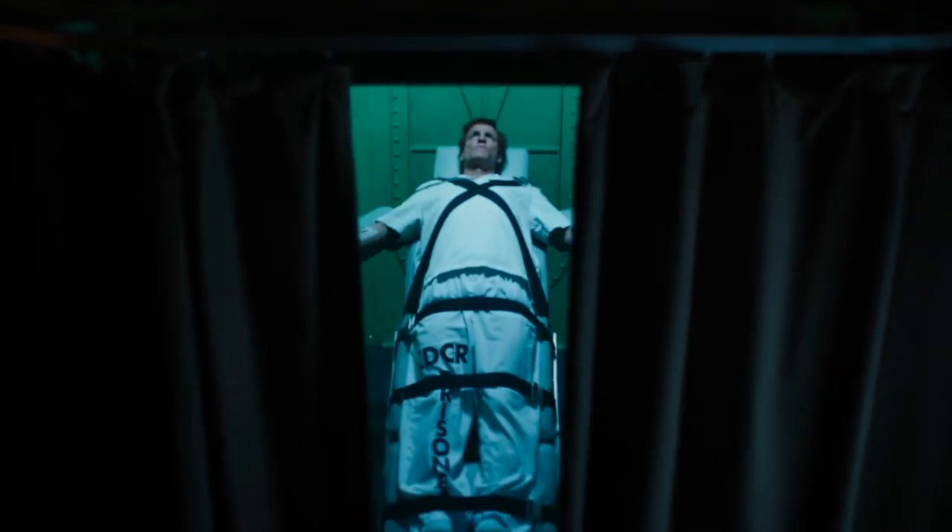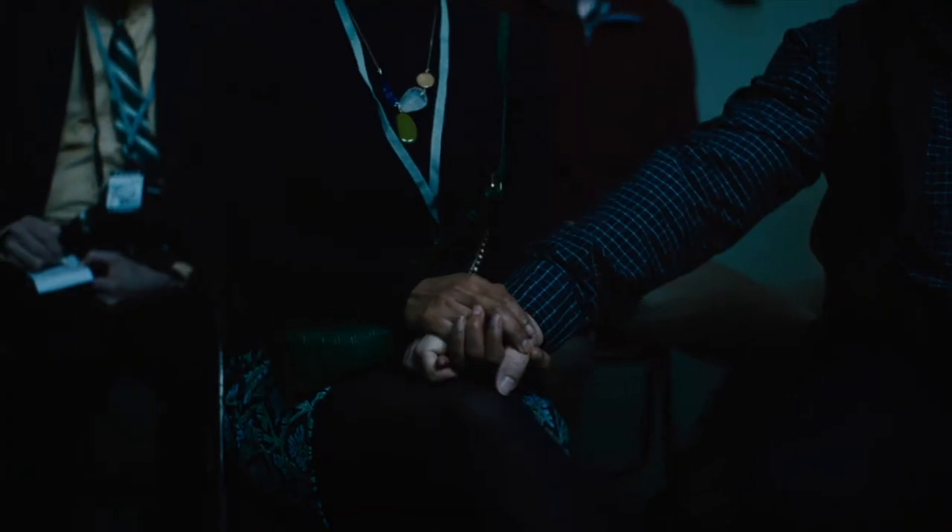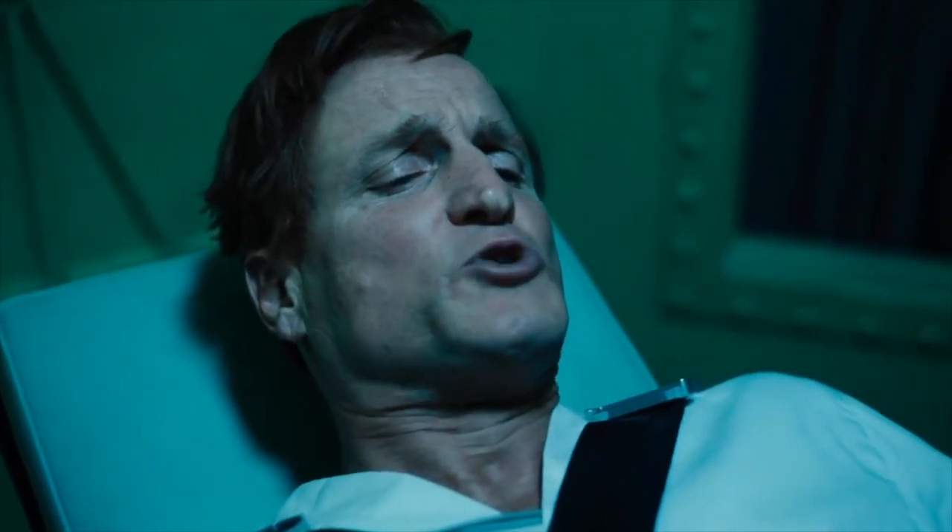Cletus Kasady, you have been tried, convicted, and sentenced to death by the state of California. Enjoy the show!